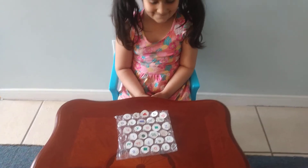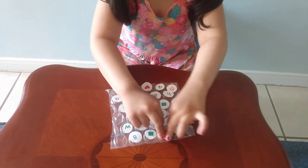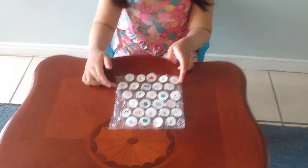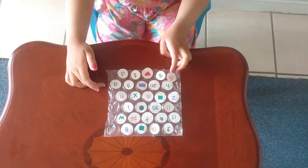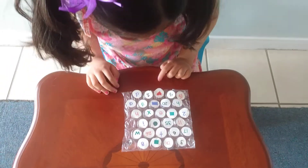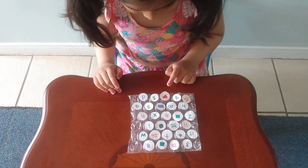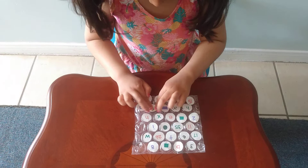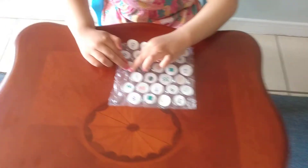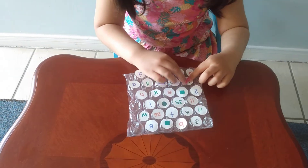Letter B — use both, awesome! G — can you find the lowercase g? Let's go! Did you find it? Letter G, yeah, you got it! H — yeah, it's a lowercase. Where's the letter H? Find it and pop it!